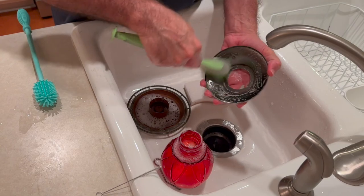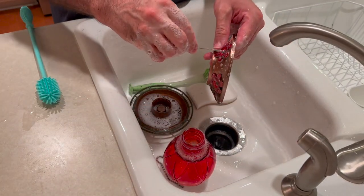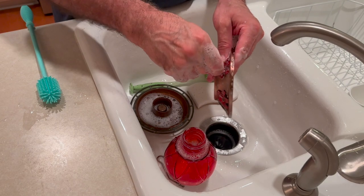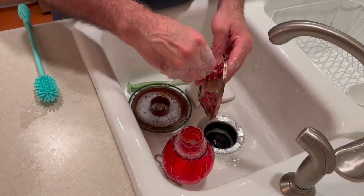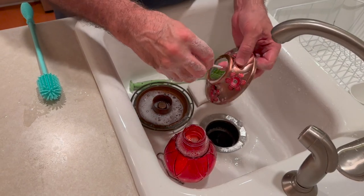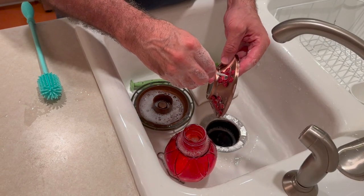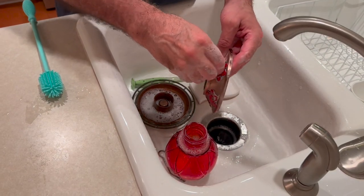Both inside and out. I take a small brush and I clean the little holes in the flowers, so that there's nothing left behind. If these get moldy, they can transfer the mold to the hummingbird's beak, and it can cause them a lot of harm. So make sure that these holes are very clean.